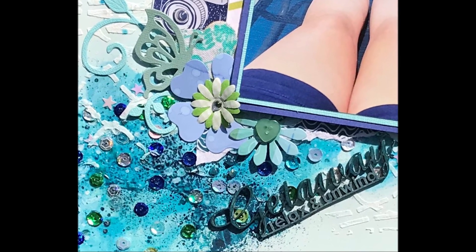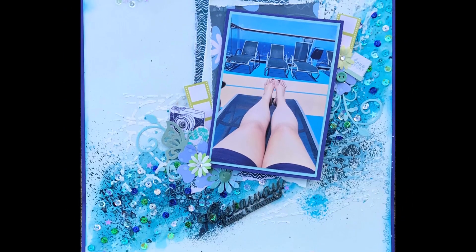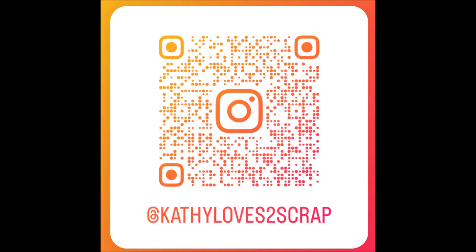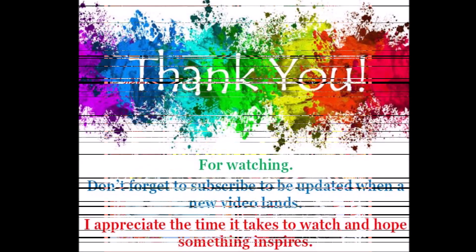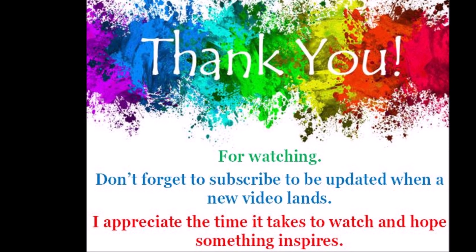That's my layout — it's a mixed media one, something a little bit different for me. It's got that sparkle, it looks like water, and it gives it a bit of a swirl. Here's a close-up of that cluster and the one down the bottom — you can see how it all comes together beautifully to create a summery, breezy water layout. I'm Kathy from Kathy Loves to Scrap. Follow me on Instagram, give me a like if you found something that inspired you, and I'll see you in the next video.